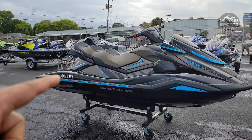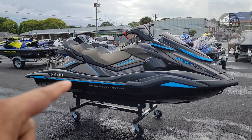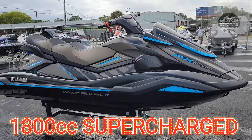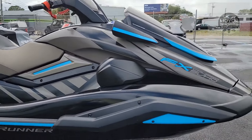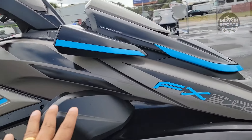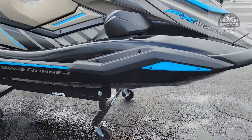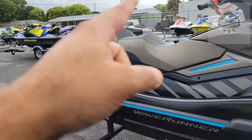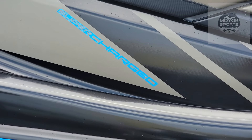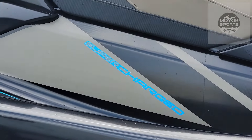So like I said, this one is the FX Cruiser SVHO with audio, supercharged 1800cc inline four. This is the titan gray — comes with little blue trims here in the front, one down there, a side blue trim in the middle, and then it says 'supercharged' right there. Usually it would say supercharged up front but now they moved it down here.